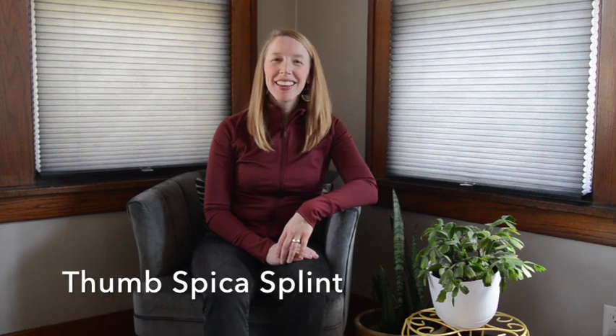Hello, my name is Vanessa and welcome to Ortho Refresh. This video will review how to place a thumb spica splint — that is a forearm-based thumb spica splint. This may be IP joint included and extend to the tip of the thumb, or it may be IP joint free and allow for motion at the distal phalanx.